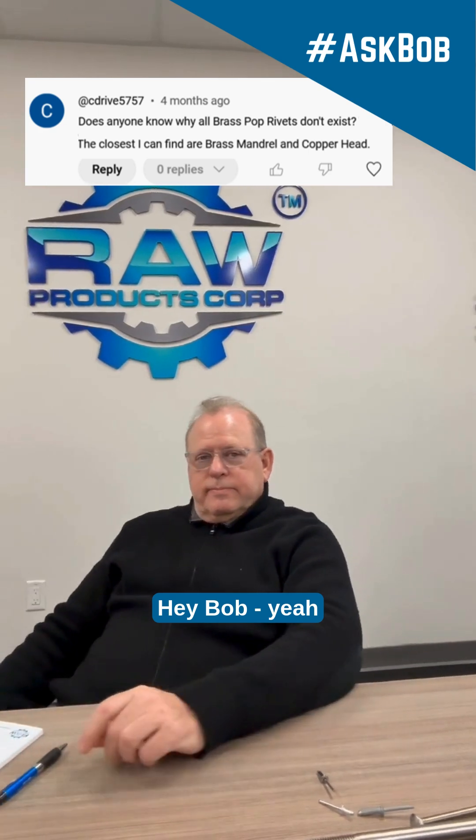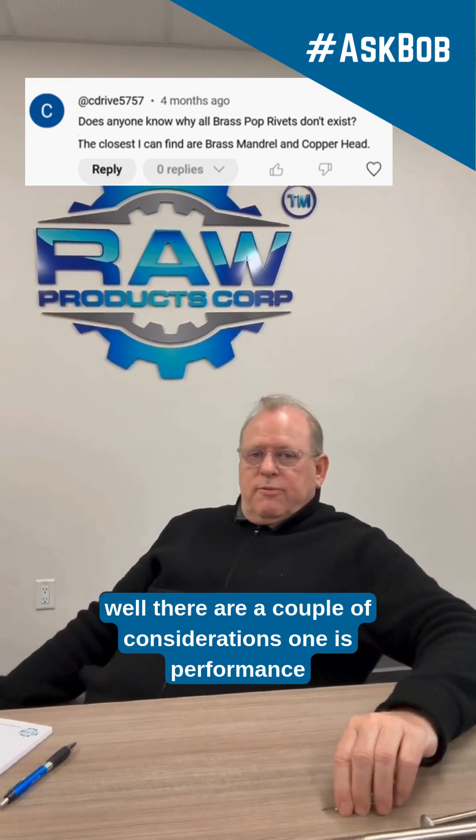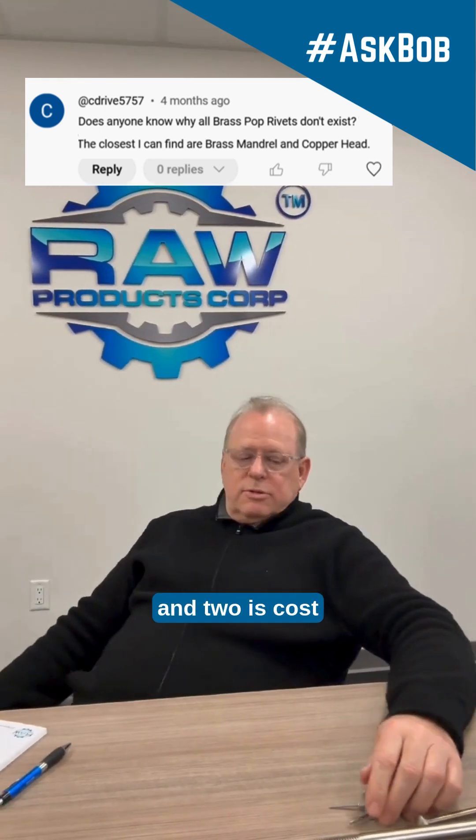Hey, Bob. Yeah. Why do they not make all brass pop rivets? Well, there are a couple of considerations. One is performance, and two is cost.